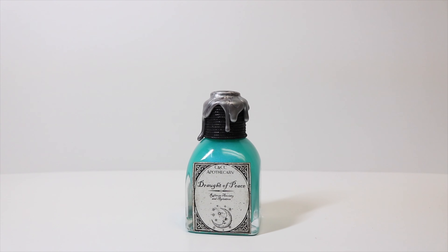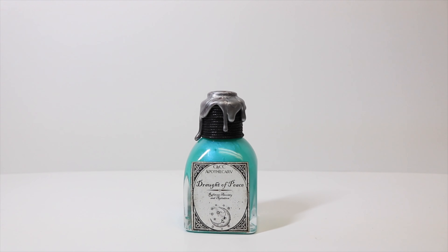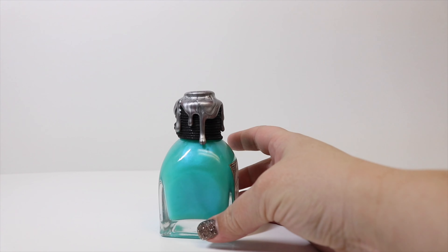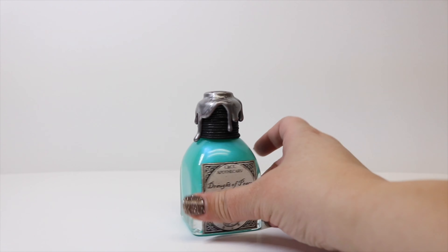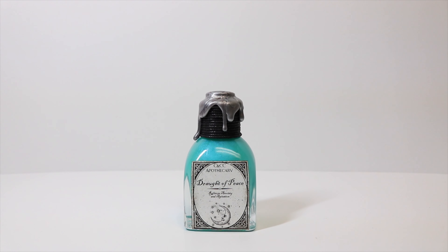And there you have it — our Draft of Peace! When we shake it up we get a really great metallic quality. This is meant to relieve anxiety and agitation, and I actually think that watching the metallic shimmers on the inside of this bottle will probably give you a little bit of peace and relieve some anxiety. So while it is a prop, I definitely think it could do the trick because the swirls with the metallic are really mesmerizing. I hope you guys like this video — if you did, give me the thumbs up, and if you haven't subscribed, please do so. We'll catch you guys later, thanks so much!